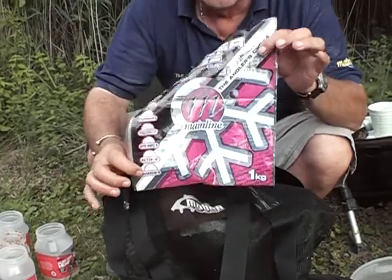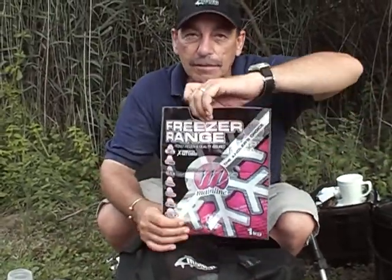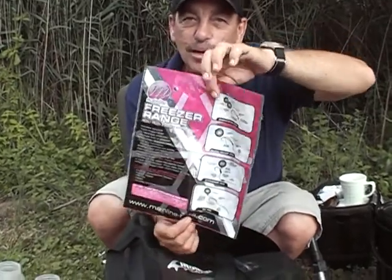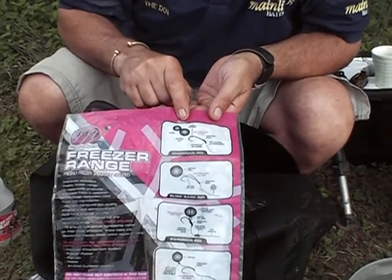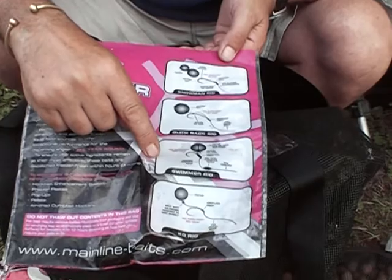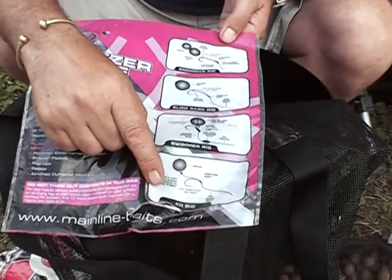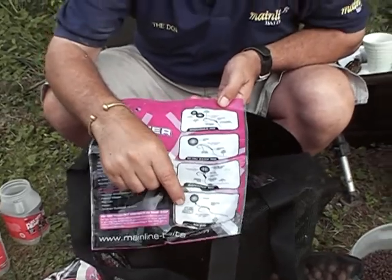If you have a look at these little babies — that's the packaging for the mainline bait. We've got the Cell in this bag and if you turn it over, those wonderful men have put the rigs on there. You've got the snowman rig, the blowback rig, the swimmer rig, and down here is the KD rig.